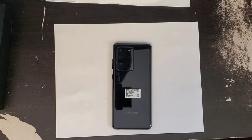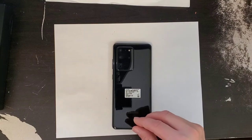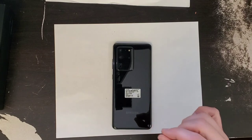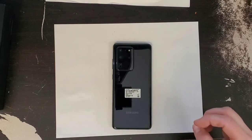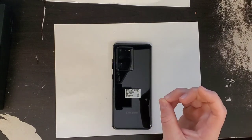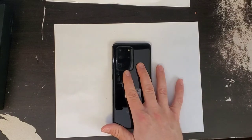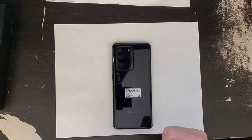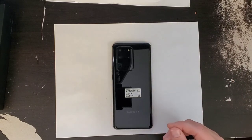As far as connectivity, for Wi-Fi you have 802.11 a/b/g/n/ac and ax, so this also has the latest Wi-Fi 6 radio built in at both 2.4 and 5 gigahertz. It features Bluetooth 5.0 low energy, GPS, Galileo, GLONASS, and Beidou for positioning, and of course NFC.